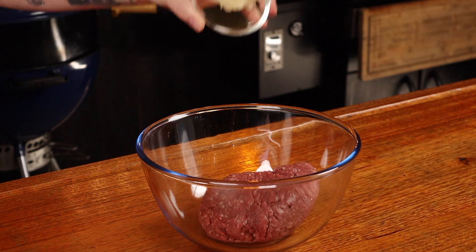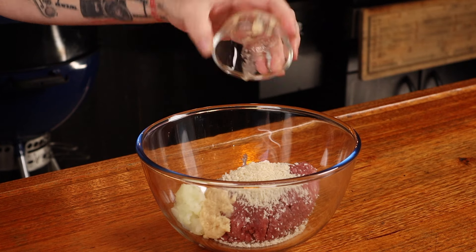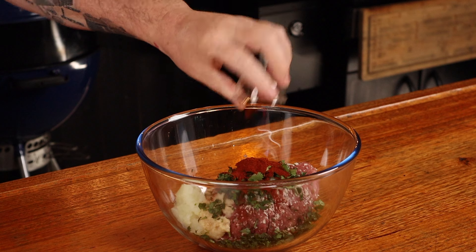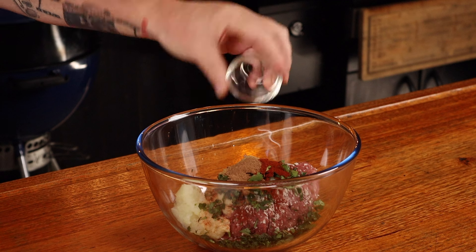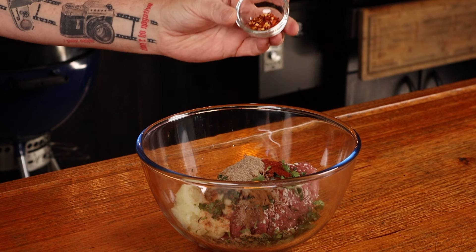Lamb mince on its own isn't going to win us any awards, so into the bowl with the 500 grams of lamb mince: half of a grated large brown onion, a quarter cup of panko crumbs, three cloves of crushed garlic, two tablespoons of chopped coriander — you can use parsley if you don't like coriander — two teaspoons of smoked paprika, one teaspoon of cumin, half a teaspoon of nutmeg, a quarter teaspoon of cinnamon, and half a teaspoon of ground cardamom.